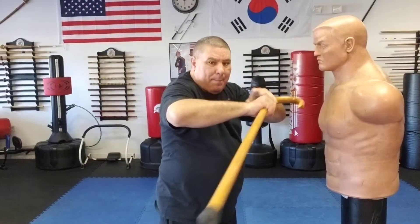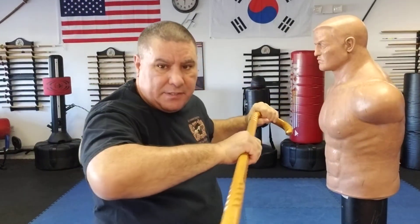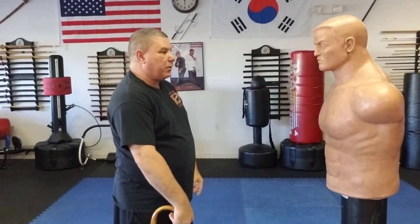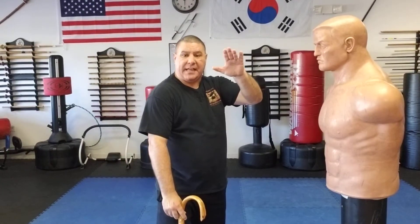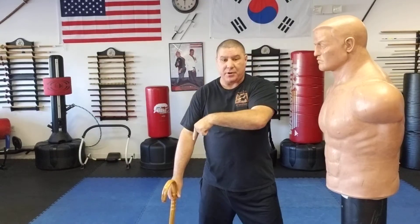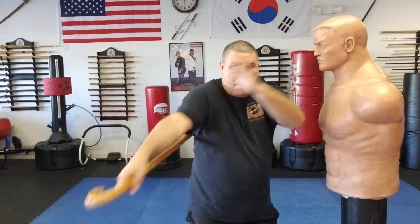Pop, thrust. They're not going to see this that much because I'm not standing here telegraphing to where their eyes may drop down. He comes to grab me — boom. As this hand came up, that turned. So I'm sitting here, boom, that turned, boom, boom.